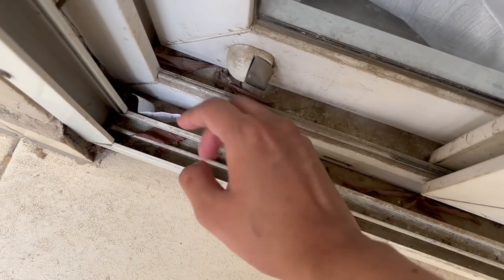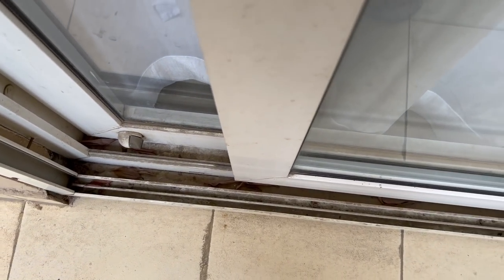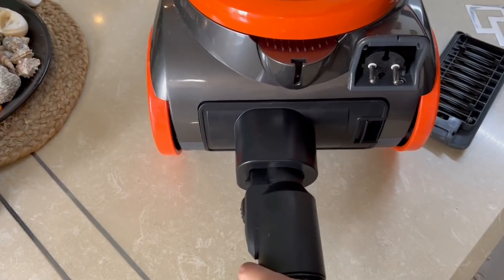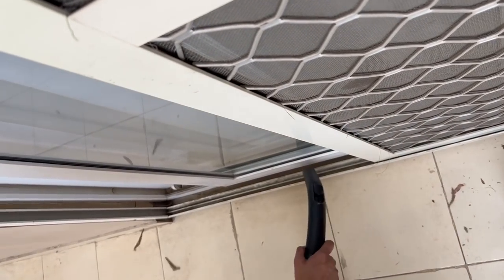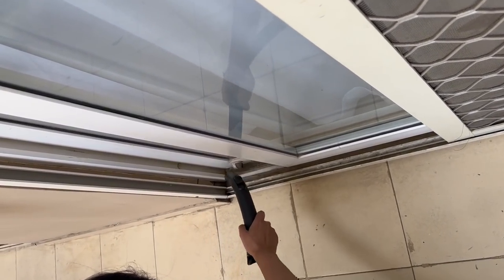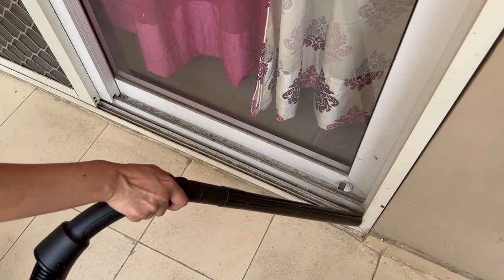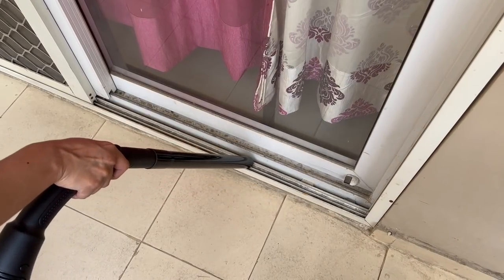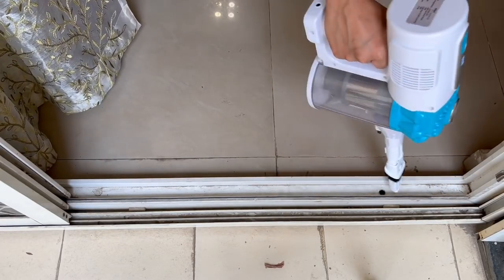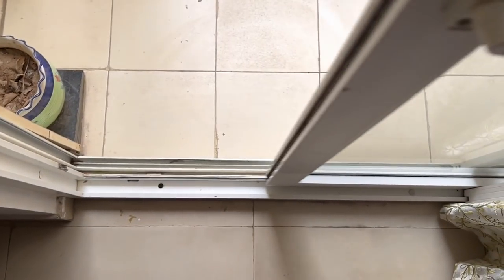Here comes one more problem with window tracks, especially the ones facing balconies, because dry leaves and other things get stuck there and picking them one by one is very difficult. The vacuum cleaner also can't pick these things easily. Here you can use the vacuum cleaner's blower setting again and remove all these things in just 4 to 5 seconds, then clean it normally or apply hack number one. These small things, when remembered in time, save a lot of our energy and time.